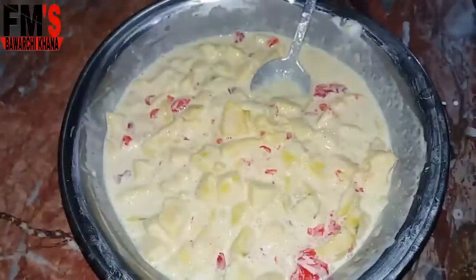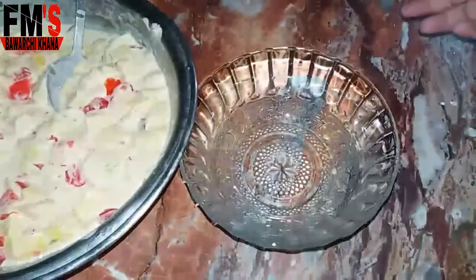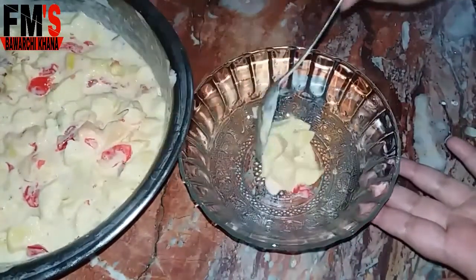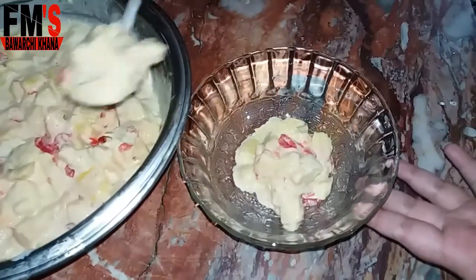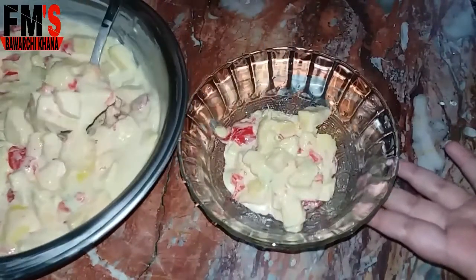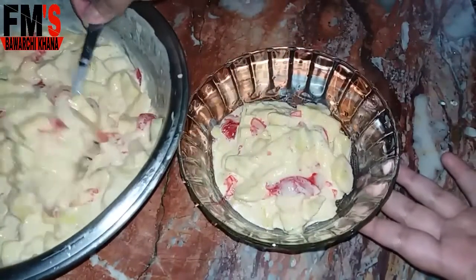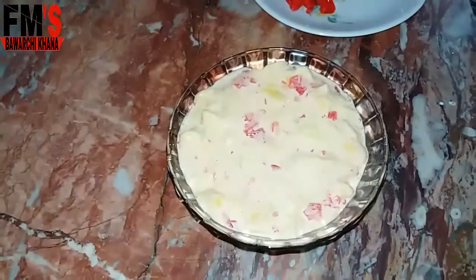I have mixed it well. I will now serve it in a bowl and add the dessert into the bowl. I will chill it in the freezer for about 1-2 hours.